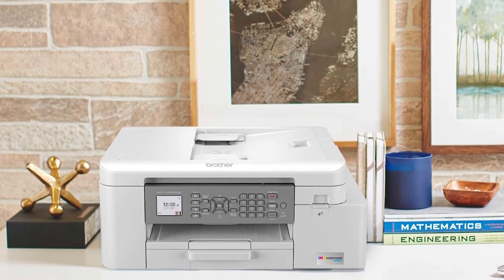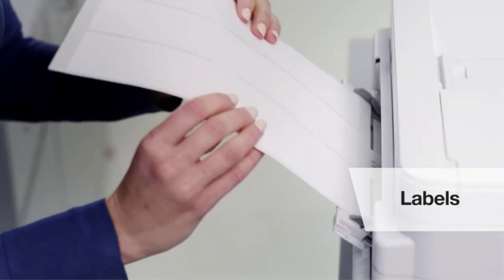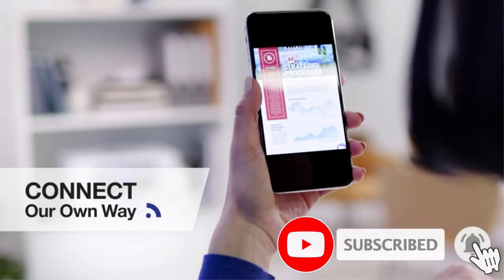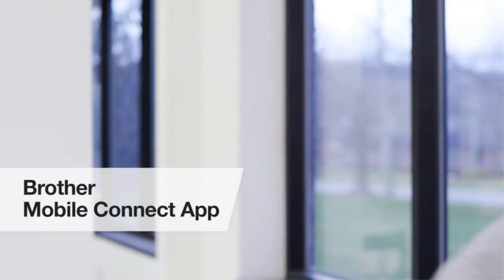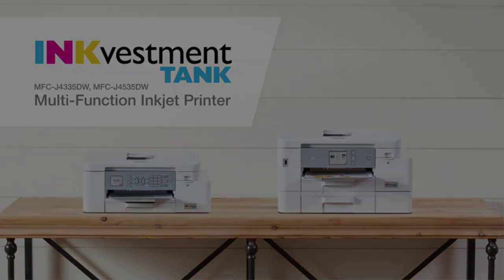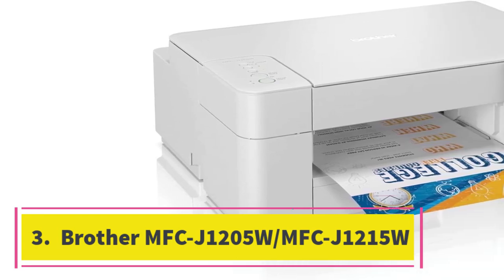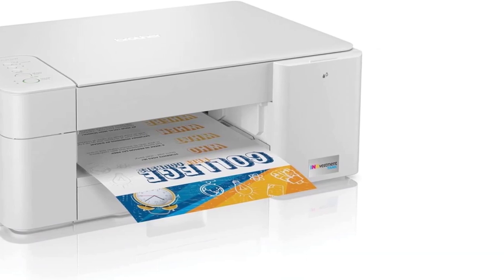The ink cartridges are good for around 2,200 black and 800 color prints, and you can get high yield cartridges that last even longer. The cartridges aren't overly expensive so your maintenance cost won't rise quickly. Unfortunately, it doesn't support duplex scanning and it isn't the best for printing photos, as printed pictures look grainy and slightly washed out. If those things don't matter, the MFCJ 4335DW is a great option.